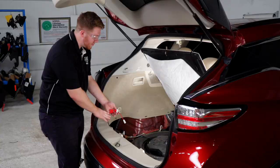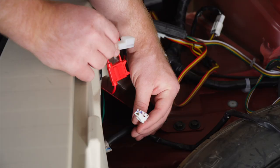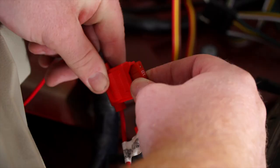Now we're going to go ahead and hook up our fuse holder. Nissan did a really good job — they already have a wire ready for us right here. We're just going to pull it out of the tape and then plug in our fuse holder. With the fuse holder connected, we'll take our included 10 amp fuse and put it in.